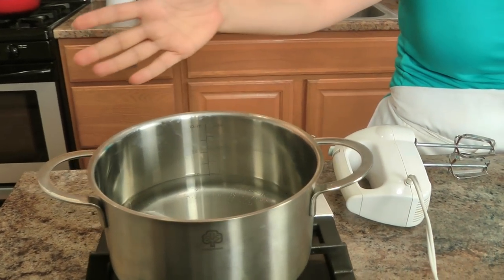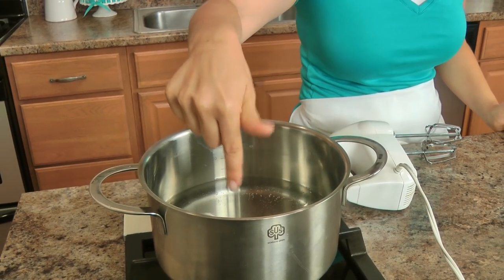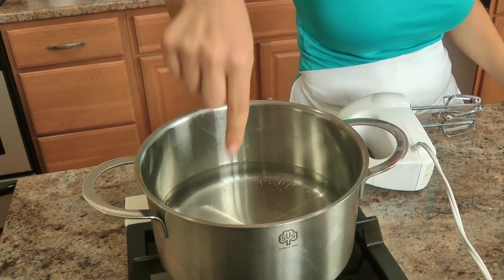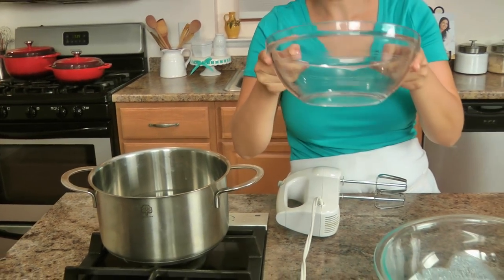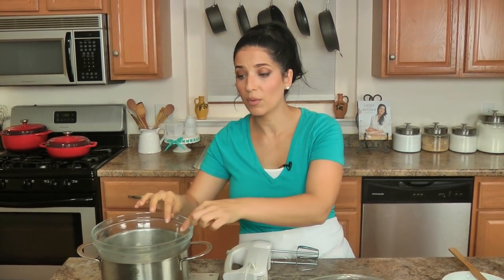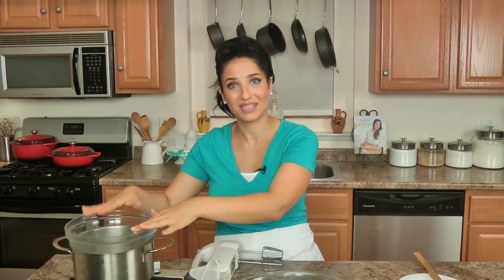Let's get started. I've got a saucepan — if you have a double boiler, then you know how it works, but this is how you make a double boiler basically. You have a saucepan, you just fill it up with a little bit of water and you bring that to a simmer, and then you just want to make sure that whatever bowl you're using is heatproof and can go directly on top without wobbling, and it fits well, just like this one does.